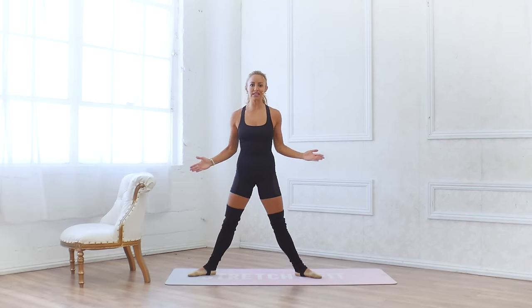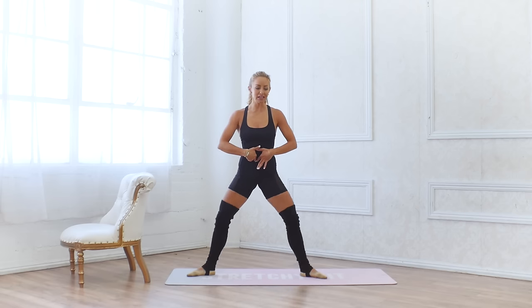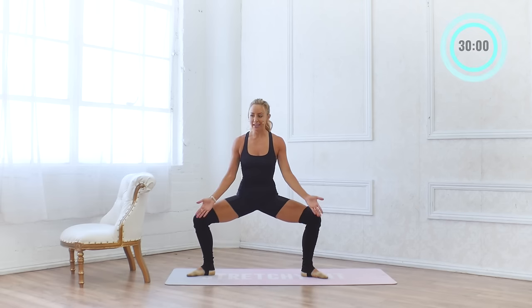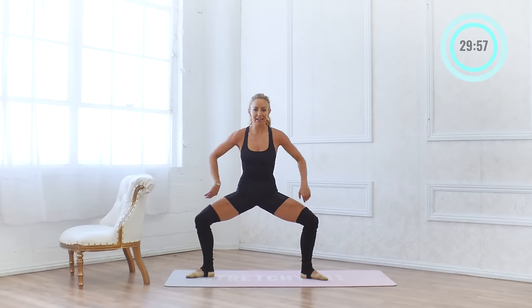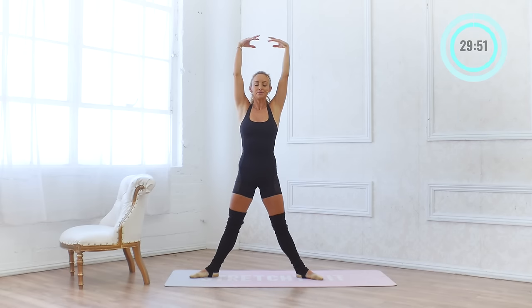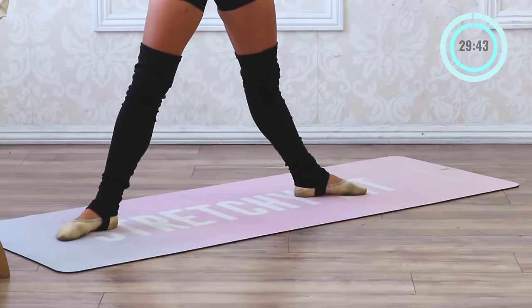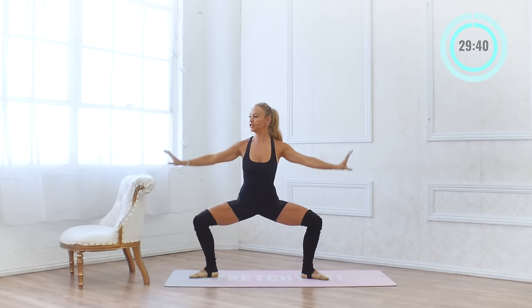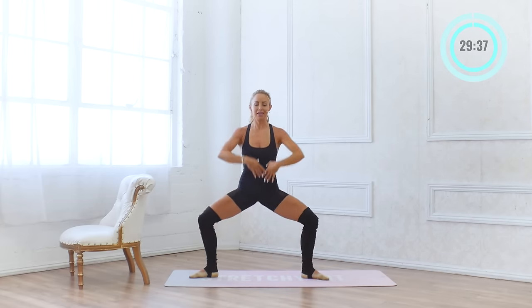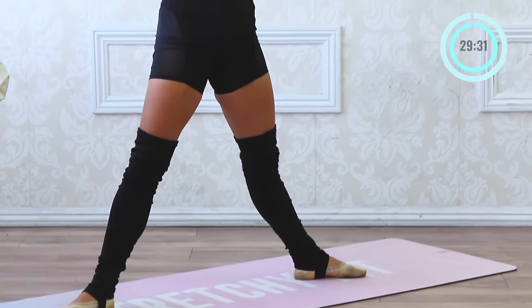We're going to start in second position — remember your ballet second position has the toes slightly pointed out. You're going to squeeze your glutes, navel is in towards your spine, and then we're going to bend the knees and lower down in our plié. Make sure that you keep those knees back, squeeze your booty, and we're going to lower down into our grand plié. The arms have a nice circular motion, framing my face at the top. Every time I lower down, you want to resist on the way down.